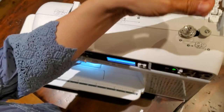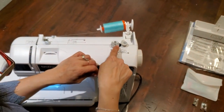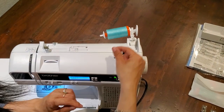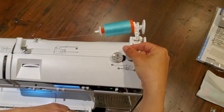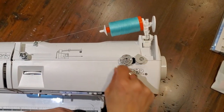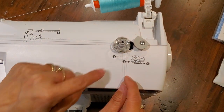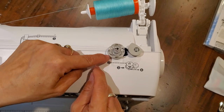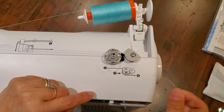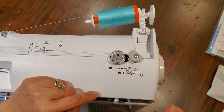Come over here and give yourself about 10 inches of thread. This is a wonderful bobbin winder because you don't have to put your thread up through the hole in your bobbin — you can just wrap. Go ahead and wrap clockwise four or five times, then your thread is going to go right in here. There's a cutter right here on the base of the bobbin, so tuck it in and pull gently to the right; that will hold your thread and cut it at the same time.